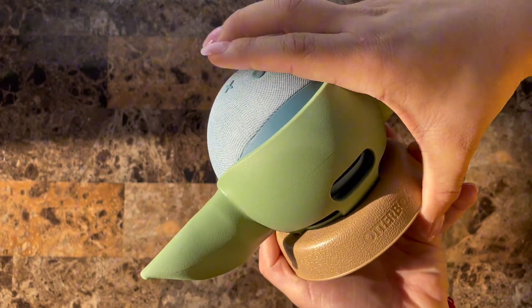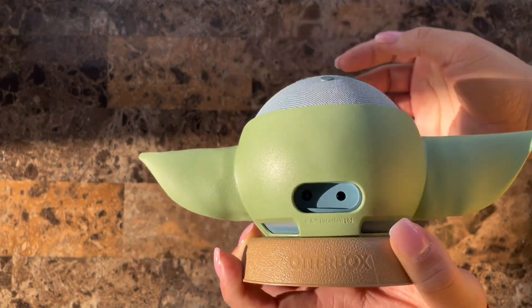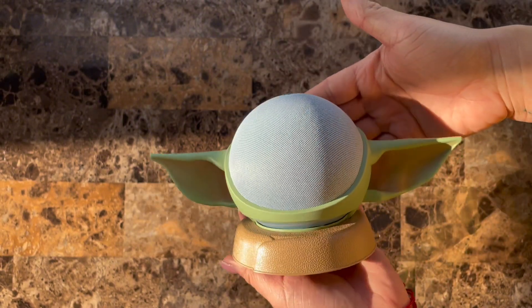Made with durable material and holds your Echo device snug and secure. Easy to install and has slots for the cables to fit through without them being bent.